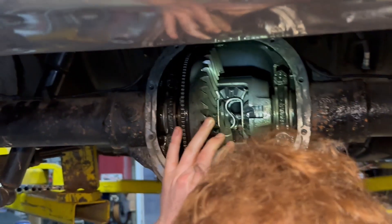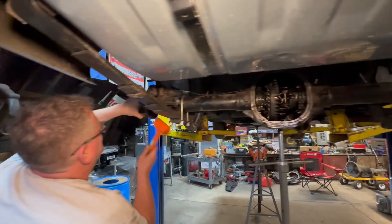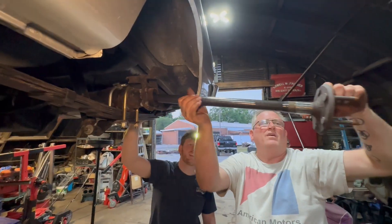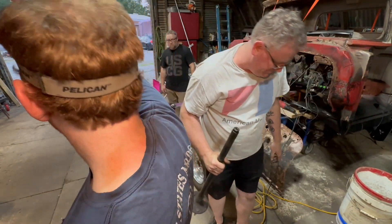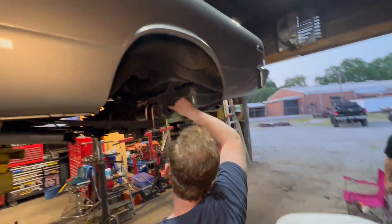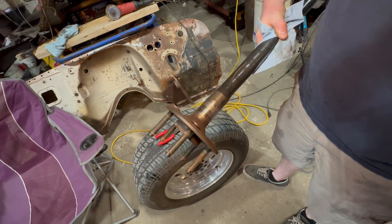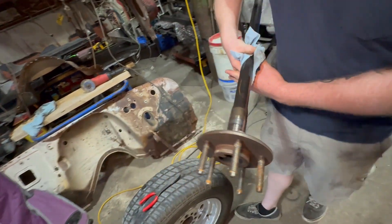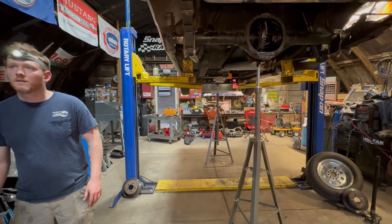Spin it for me — there's a little chatter. Yep, that one's no good. Maybe I didn't replace it — I thought I did. The bearing's bad. We might want to get a new axle — it's pitted pretty bad.